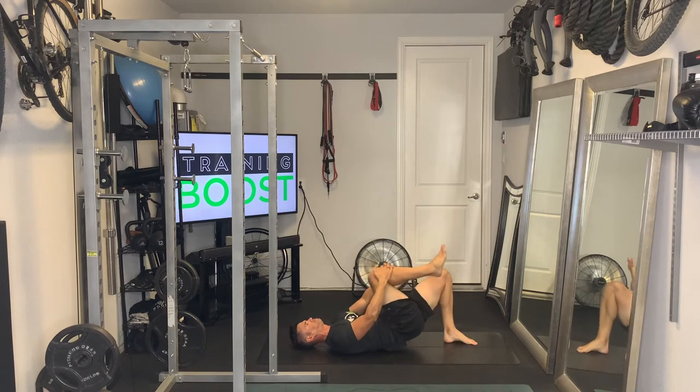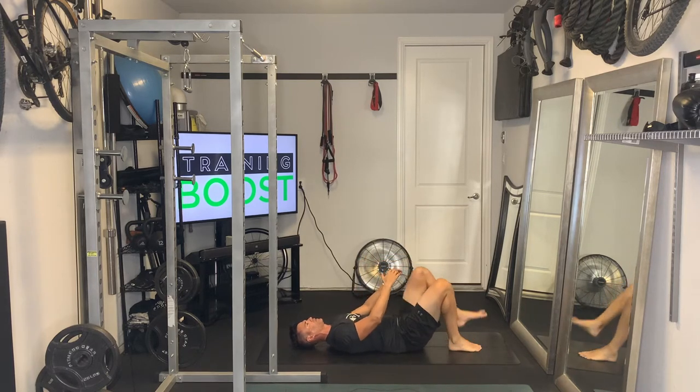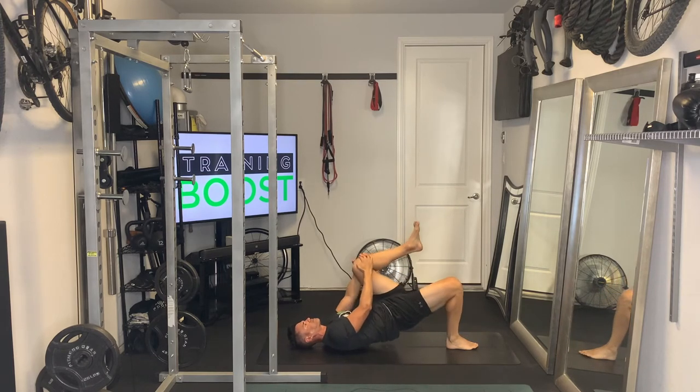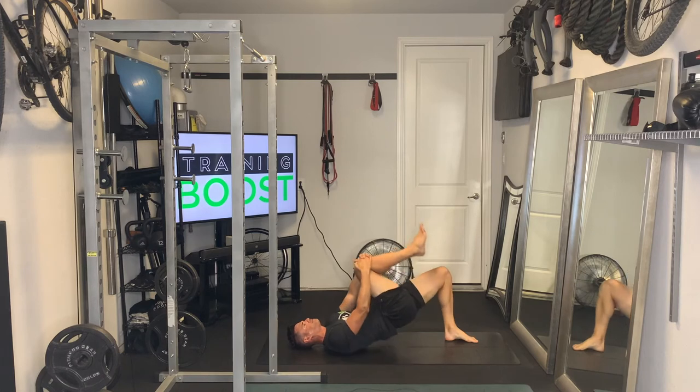So if you've got your left foot on the floor, squeeze that left glute at the top, and vice versa. Make sure you exhale as you drive up and take a deep breath in on the way back down.